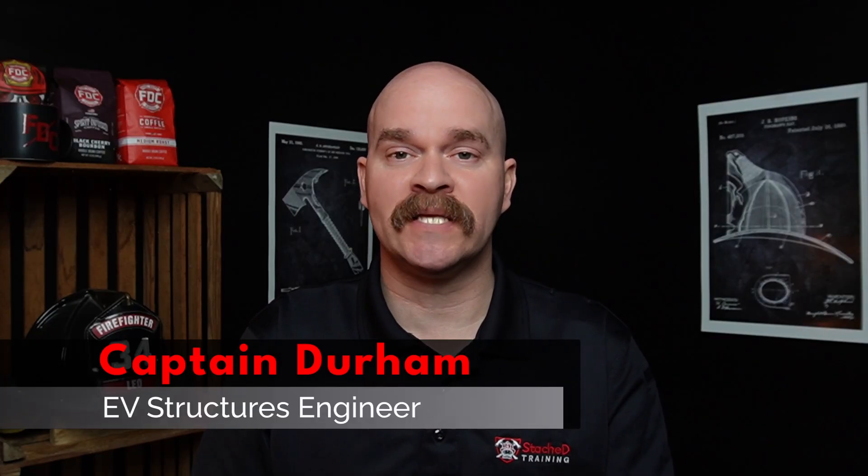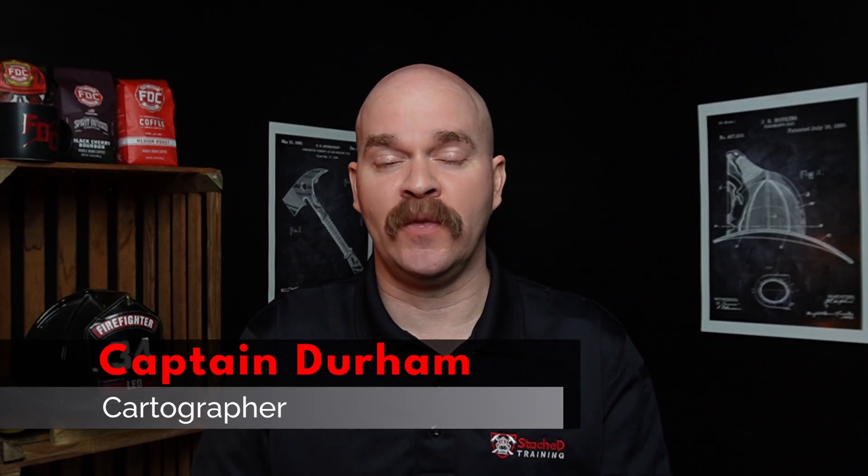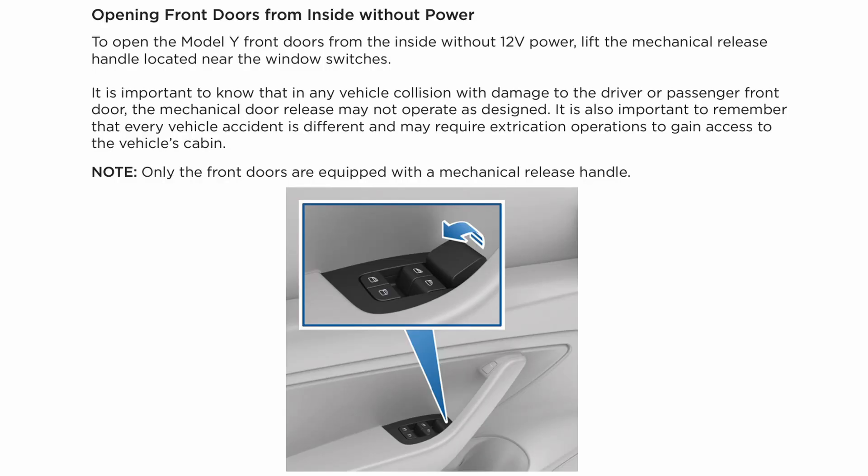When researching for my previous video, I specifically looked at the Emergency Response Guide, ERG, because I thought if there was going to be information on the manual release for these doors, it would be in there. And it is for the front doors, but they show nothing for the rear doors. That's one area where I'm going to call out Tesla — that information should be in the Emergency Response Guide. It's critical for first responders.